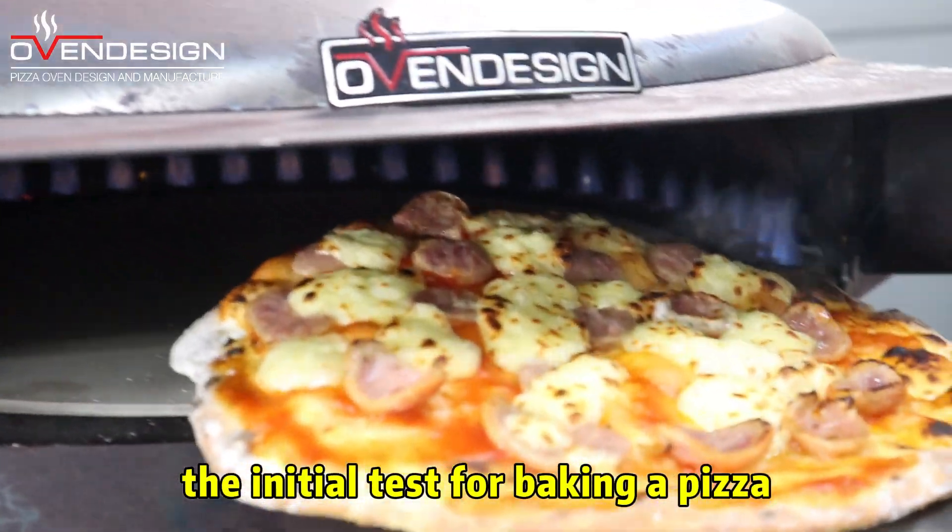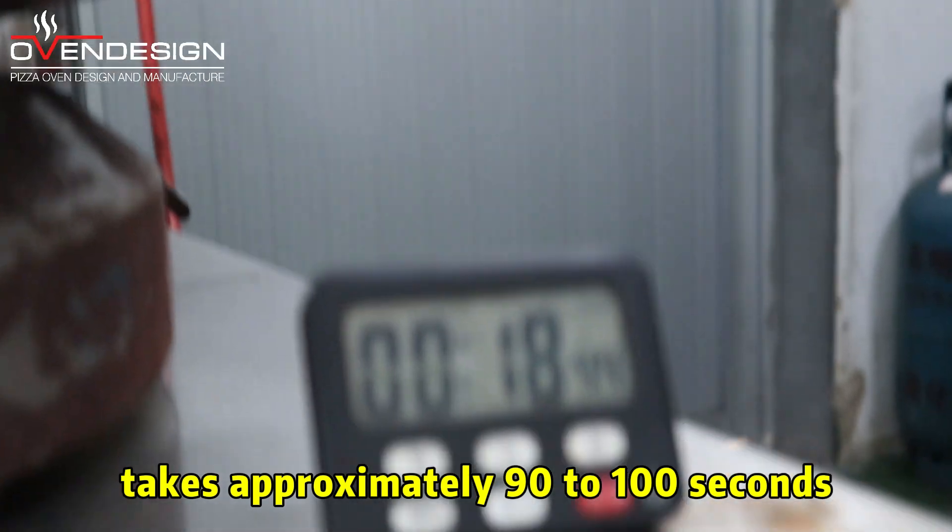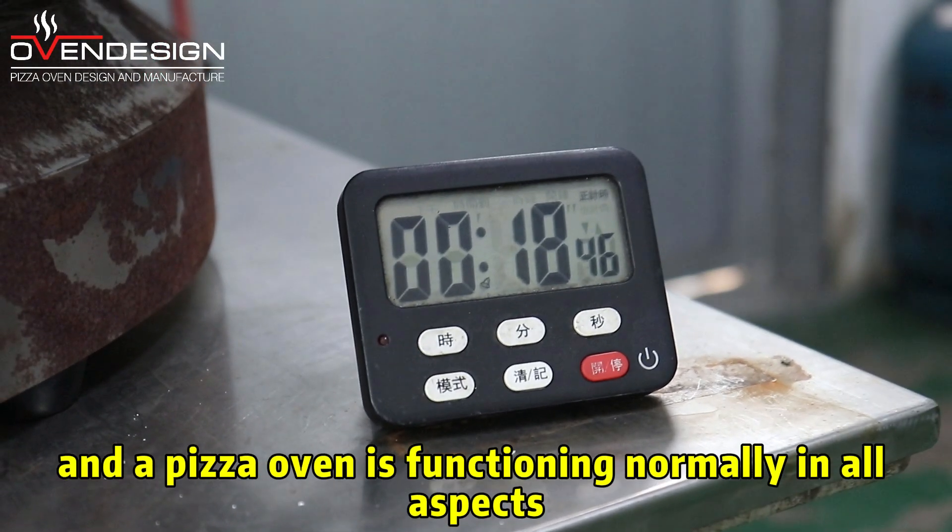The initial test for baking a pizza takes approximately 90 to 100 seconds. And the pizza oven is functioning normally in all aspects.